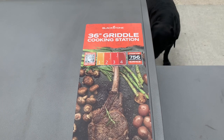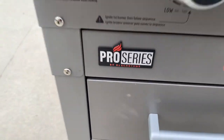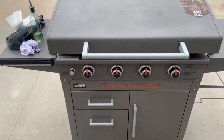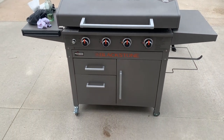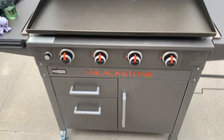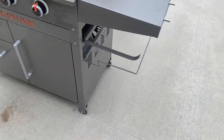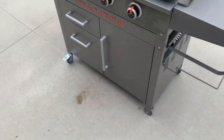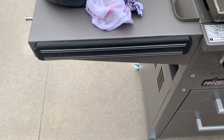I just upgraded griddles to the Blackstone 36-inch Pro Series. I had the standard 36-inch earlier. This one comes with the hood, some drawers and cabinets, a paper towel holder, trash sack holder, and a nice magnet right here to stick your spatulas on.